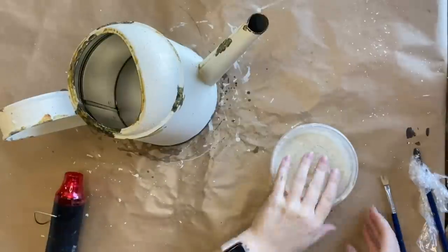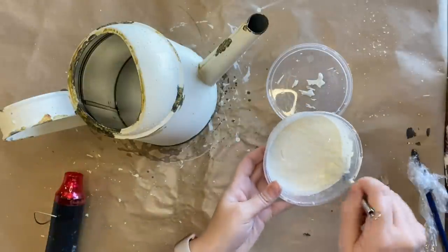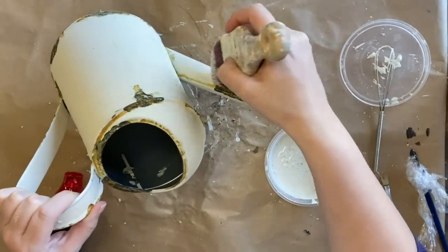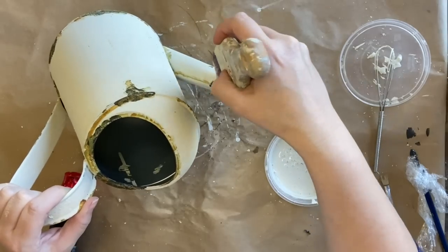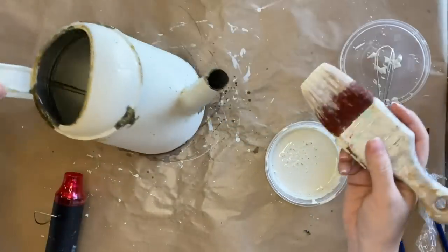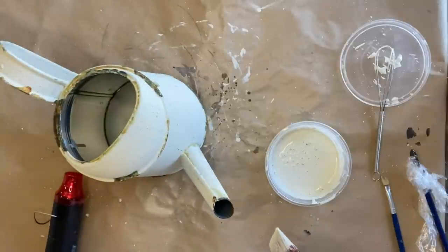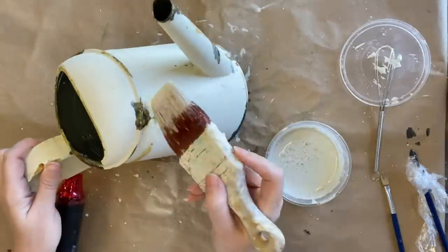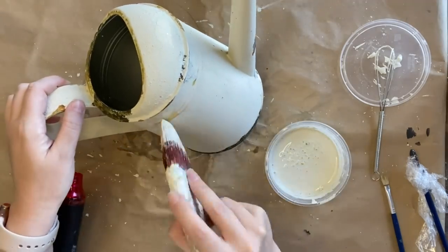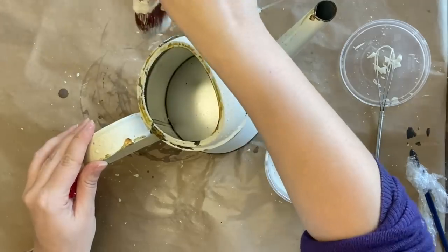Once the patina has started to work its magic I'm coming in with some more of that milk paint just to tidy up some of those areas. I like to layer my original paint back over the top — I like to stipple and dab it — because I think it adds to the realism and allows it to have a more natural look instead of looking like it's just got spots all over it. I do actually cover up quite a lot of the product — I want it to be a very subtle look, but again it's up to you and what look you're trying to achieve.